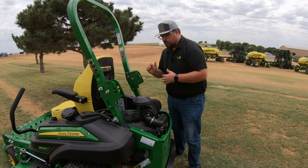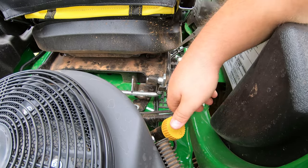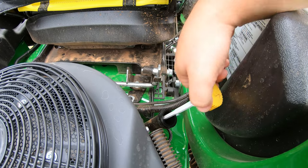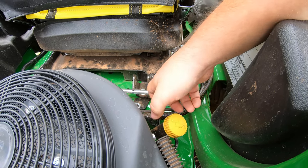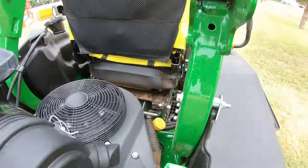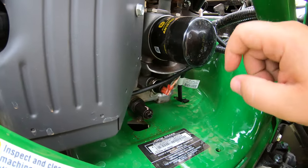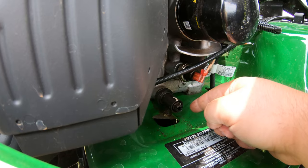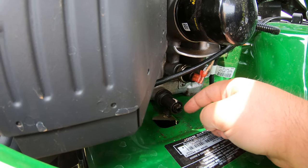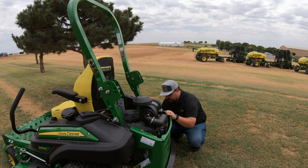Moving to the right side is where we have our oil components. We have our oil fill and dipstick — you can pull it out easily to check the oil. Right below that is our oil filter and oil drain. The oil drain is interesting: instead of a tube or hose, it's simply a petcock that you turn to open a valve, allowing oil to drain through the hole for easy draining when doing an oil change.